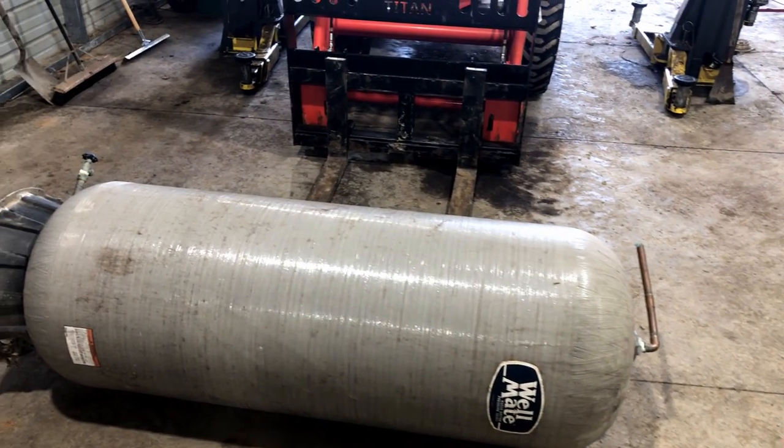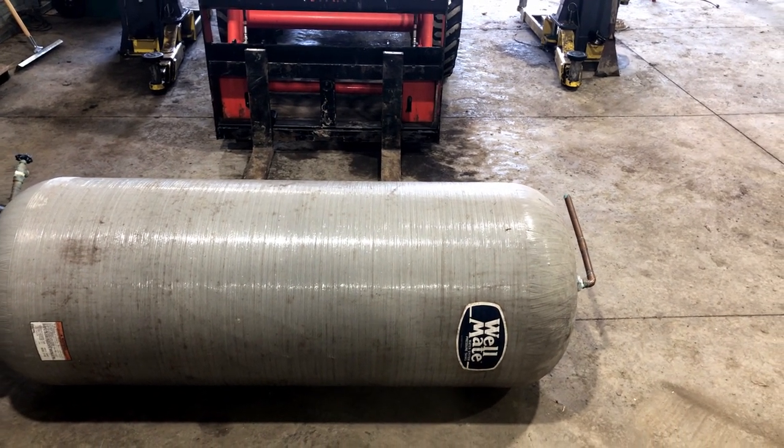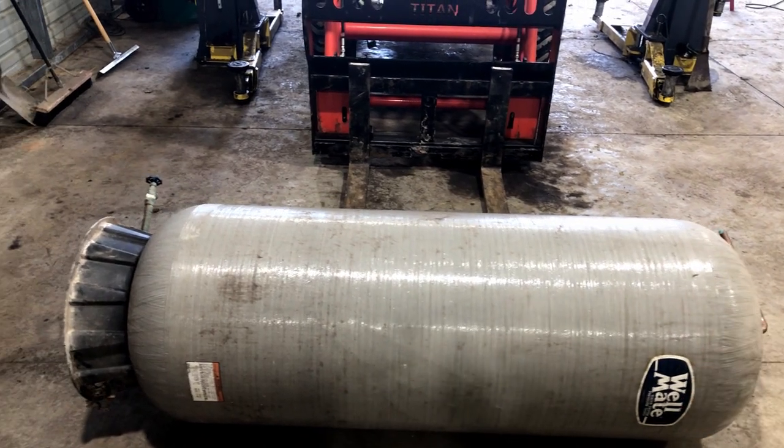I don't have any steel for it, so today we're just going to be working on getting it apart. I'm going to go on Facebook Marketplace and find somebody that has some steel drops and get some cheap steel.